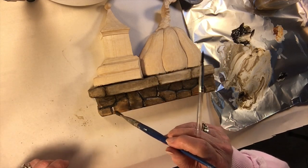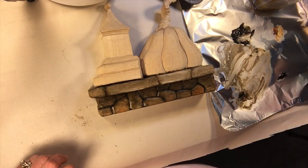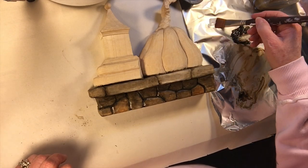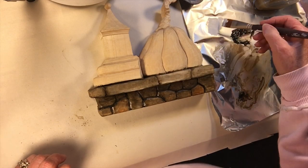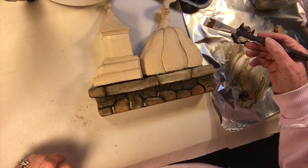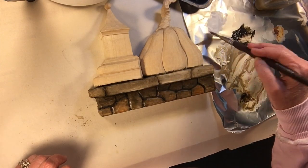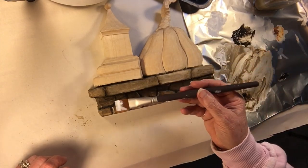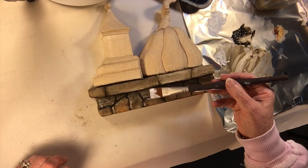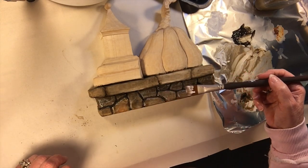Dry brushing is when you take a wide, flat brush and load it with a little bit of white paint. You load the brush with some white paint, then you go to your cloth and take most of that paint off — you don't want much paint on this brush. And what you're going to do is lay it down across the stones. Just gently let it run over the high points, and see how it's picking up some really great stone texture here. That is really the secret, I think, to painting a great stone texture. Do the same on the capstone too.